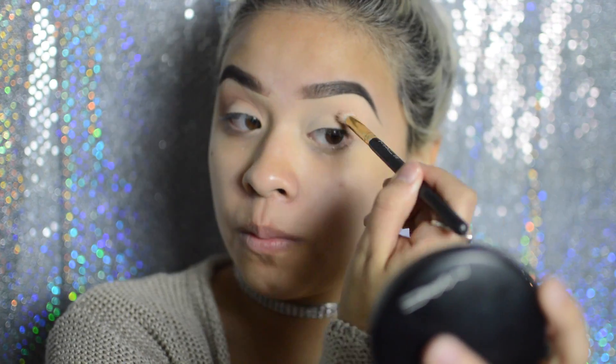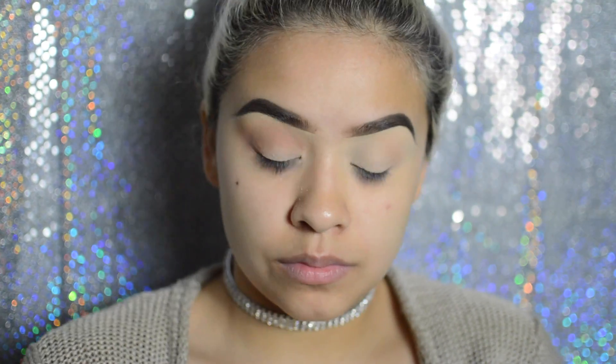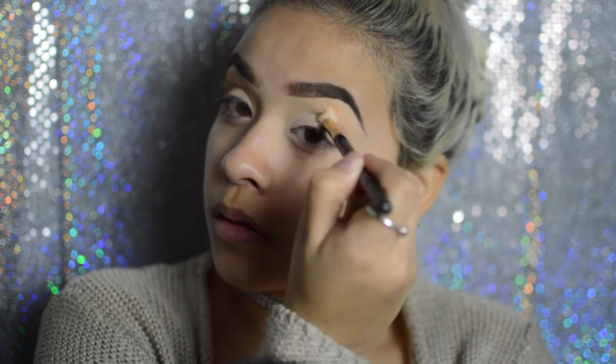Now I'm just taking a moment and doing my other eye. I was going to do it off-camera but I just wanted y'all to see how I did it, like in a faster motion.